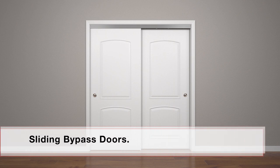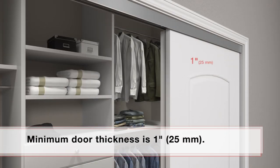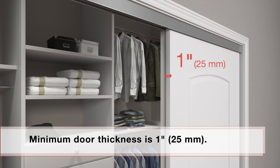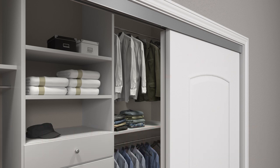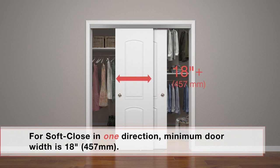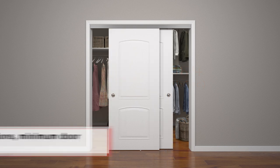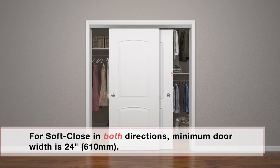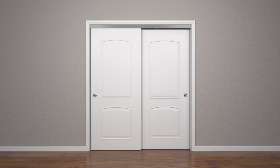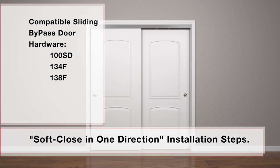Sliding bypass doors. When installing soft-close with sliding door hardware, the minimum door thickness is 1 inch. For soft-close in one direction, minimum door width is 18 inches. For soft-close in both directions, minimum door width is 24 inches. Installation for soft-close in one direction with 100SD, 134F, or 138F sliding bypass door hardware.